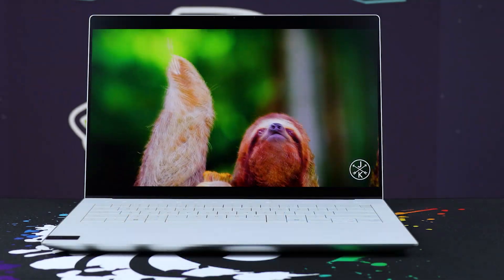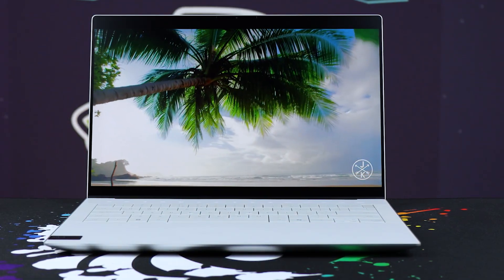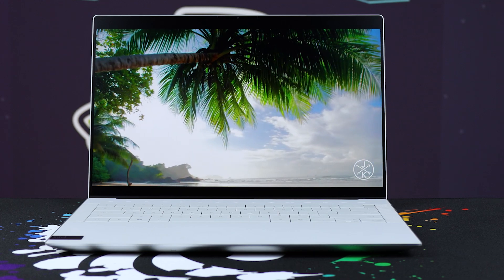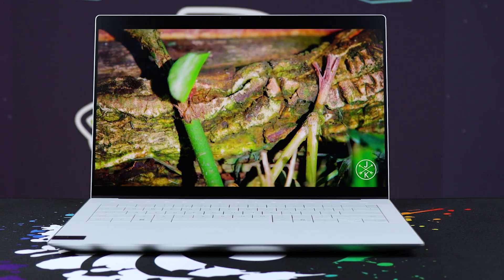I was a little bit confused because this is an IPS monitor and not an AMOLED or OLED display. But it's still not enough to make me say this is not competitive or bad. So let's get straight into it.